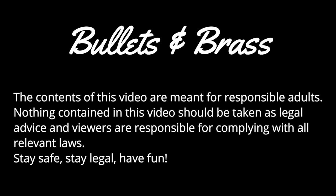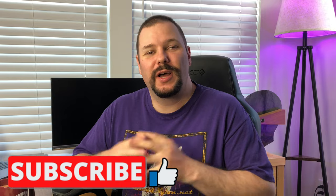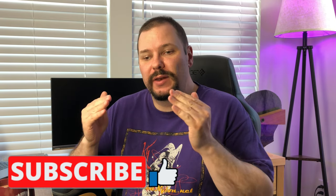Point-blank range — what the hell is it and why would you care? Because it isn't zero. Hey folks, welcome back to Bullets and Brass. In case you didn't figure out, we are talking about what point-blank range is, what it means for zeroing your rifle for a particular task, and why things like your sight height and your flatter shooting caliber versus a less flat shooting caliber matters. The easy part is: what is point-blank range?